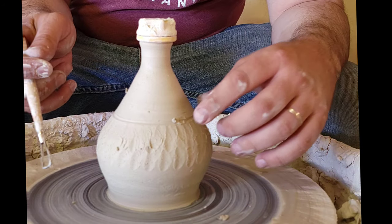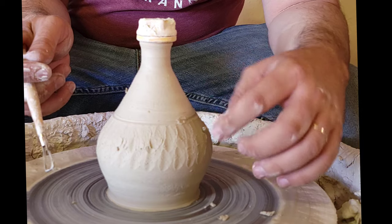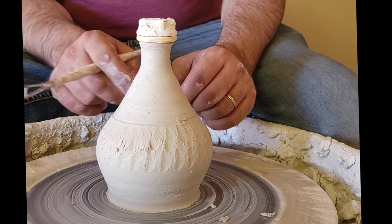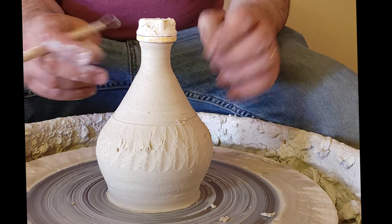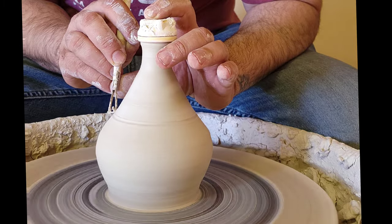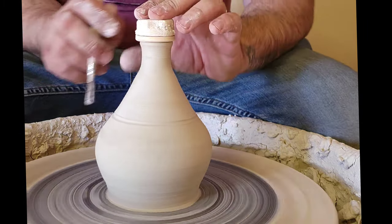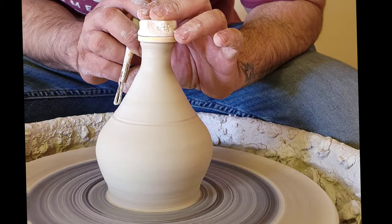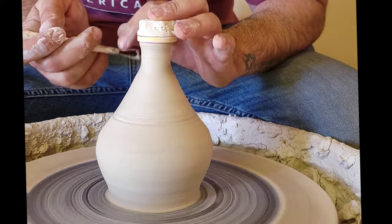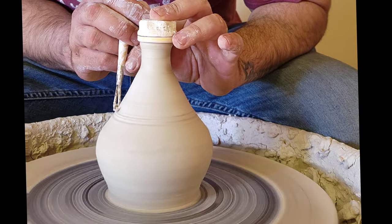And like I said, it is a wet chatter, so everything you do can and will be used against you in the kiln of law. There we go, got that one. How about one more? I have to make a little space and do one above it too.